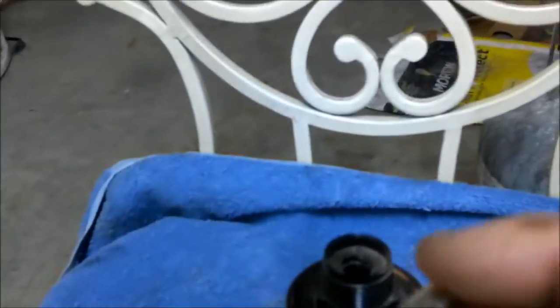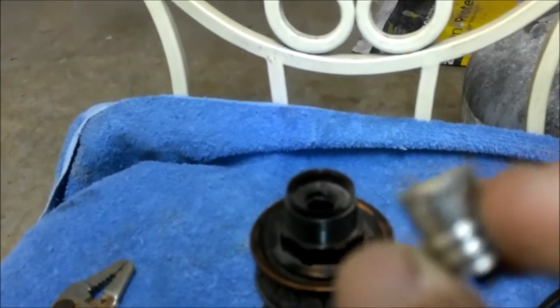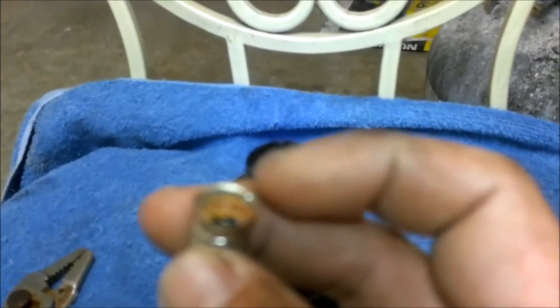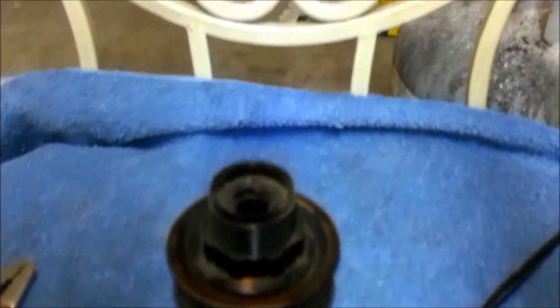There you go. You can see where there's some dings in there where I tried to get it out with a pair of pliers. It didn't really want to come out and I didn't want to mess anything up. So there you go guys. Another video from Shave Bear 1000. Thank you guys for watching.